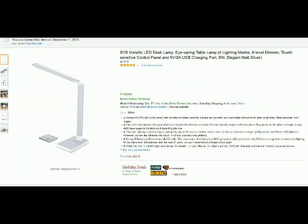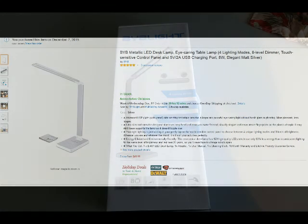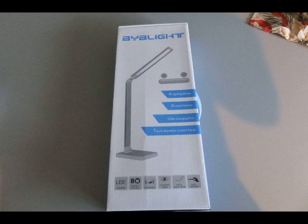Hello from Tom's Grow Whisperer. This is my review and evaluation video for the BYB metallic LED desk lamp. Let's take a look at this together. First of all, the box that it comes in, and it has a wide base.